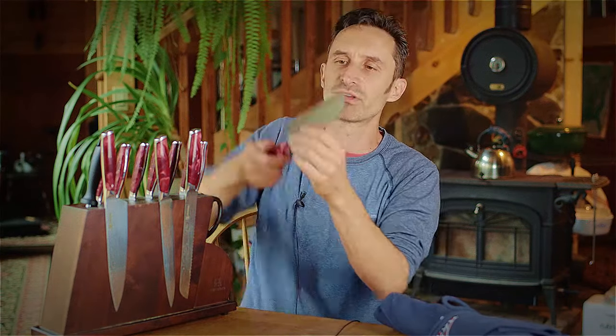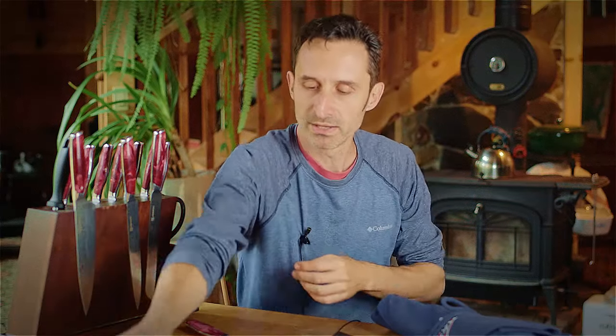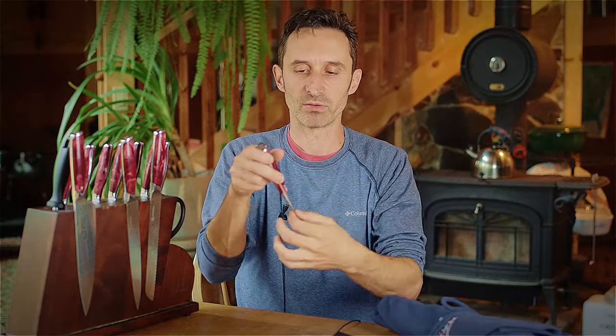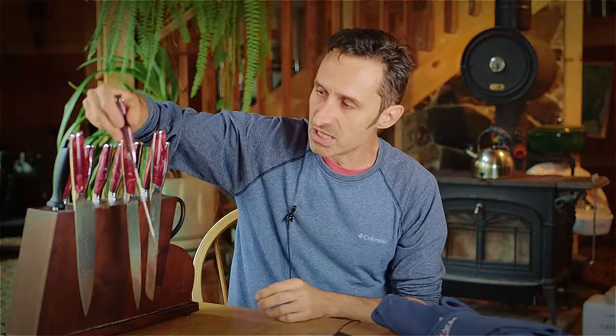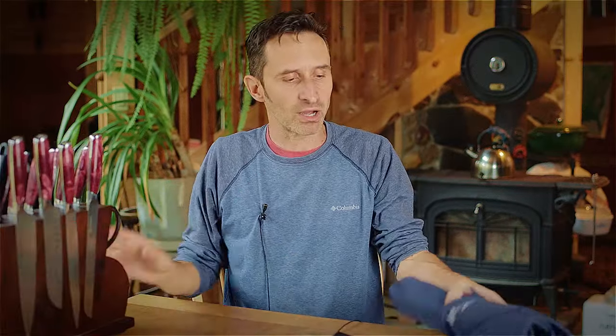My favorite knife in this set is the santoku knife - I always forget the name but that's what they're called. This is kind of my favorite style of knife when I'm chopping vegetables in the kitchen, as you can tell by my santoku knife from the previous set which snapped in half. This is a bit of a bigger one, but I tend to use this knife an awful lot in the kitchen. I'm very very happy with the way it all tapers into the handle. Excellent set - if you're looking for a whole kitchen knife set, this is an excellent one to go with.